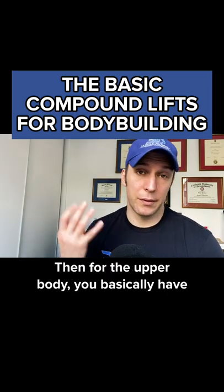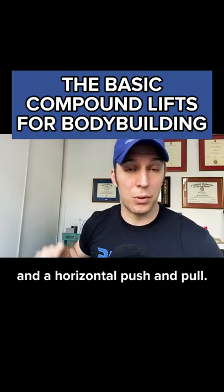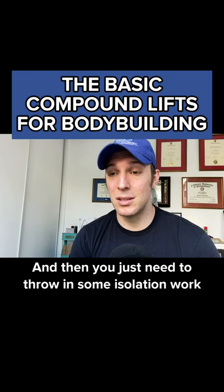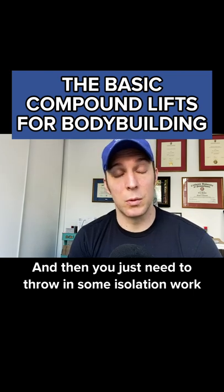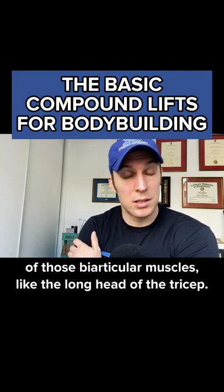For the upper body, you basically have four cardinal movements: a vertical push and pull and a horizontal push and pull. Between those, you're training pretty much everything. Then you just need to throw in some isolation work to round out your weaknesses and make sure you're hitting some of those biarticular muscles, like the long head of the tricep.